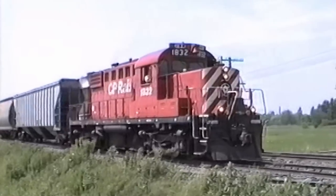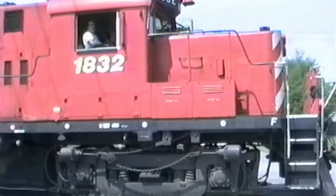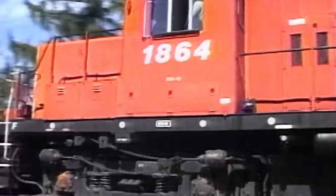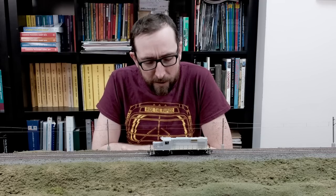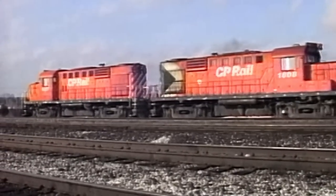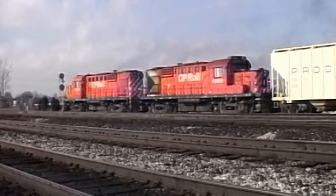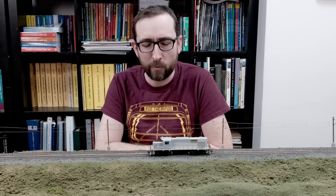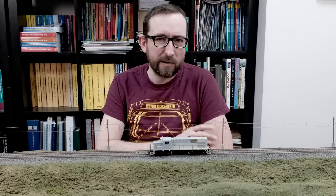In the 1980s, CP decided to rebuild their rather large fleet of Montreal Locomotive Works RS-18s, and that involved a complete mechanical rebuild as well as chopping the nose for better visibility. This unit in particular represents the higher numbered units. There were actually two slightly different versions — the earlier numbers, 1800 up to the early to mid 1810s, had some slightly different details. These units have the slightly later details, including a couple of different grills on the side of the long hood and a couple other small things. Otherwise, they were generally pretty much the same.